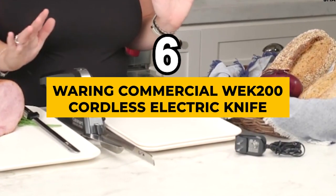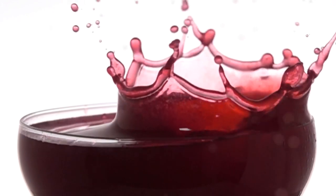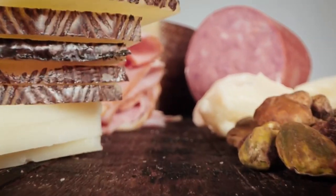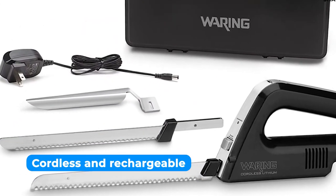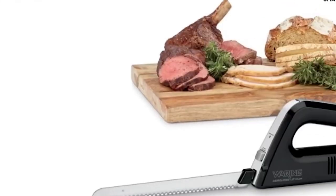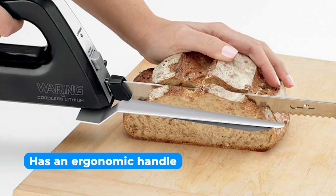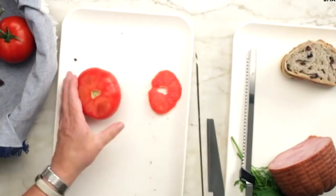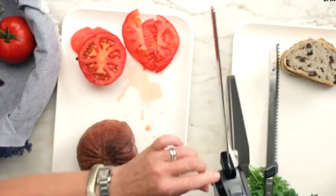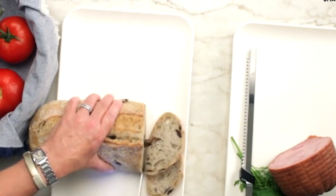And the next one is the best powerful, the Waring Commercial WEK 200 Cordless Electric Knife. The Waring Commercial WEK 200 Cordless Electric Knife is a must-have for any kitchen looking to enhance its slicing capabilities. This cordless and rechargeable knife offers freedom of movement, eliminating the limitations imposed by power cords. It's perfect for professional chefs and home cooks who value convenience and efficiency. This product has an ergonomic handle which minimizes fatigue even during extended use. The knife is well-balanced and feels natural in your hand, ensuring precise and controlled cuts every time. The adjustable slicing guide allows you to customize the thickness of your slices, ensuring uniformity in your presentation.